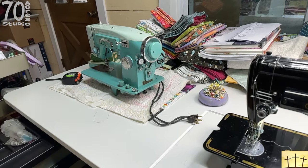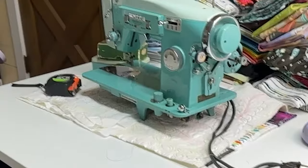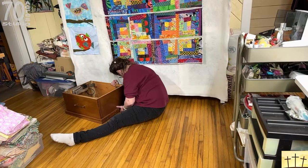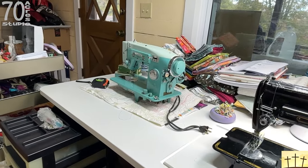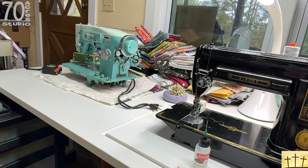You can see here that this is my lovely 301, and that lovely machine over there is my new White 1563. The gal that brought it is right there trying to take the foot pedal out. And this is my new sewing table.